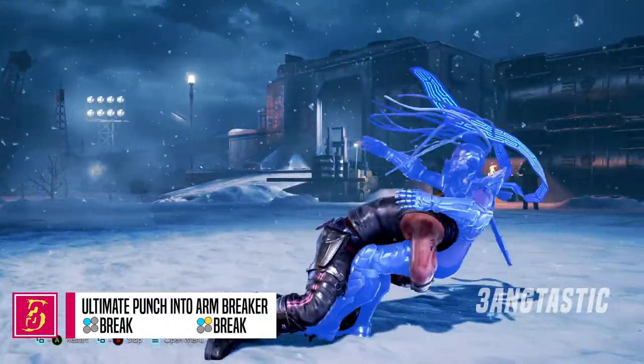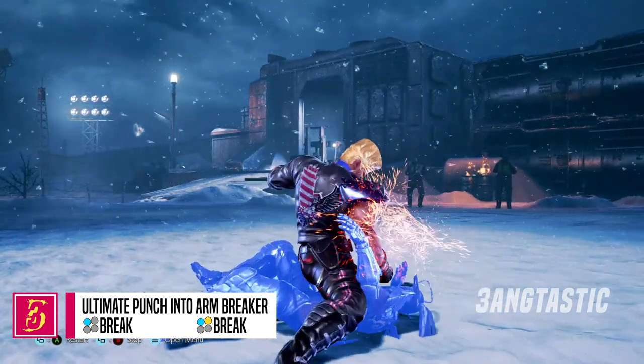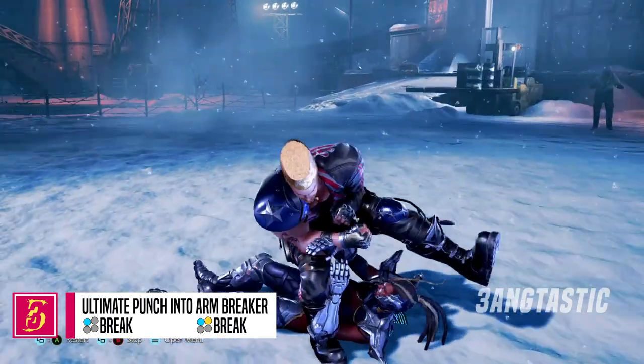Paul has a small chain grab. The first portion can be broken with a 1, and the arm breaker can be broken with a 1 plus 2.